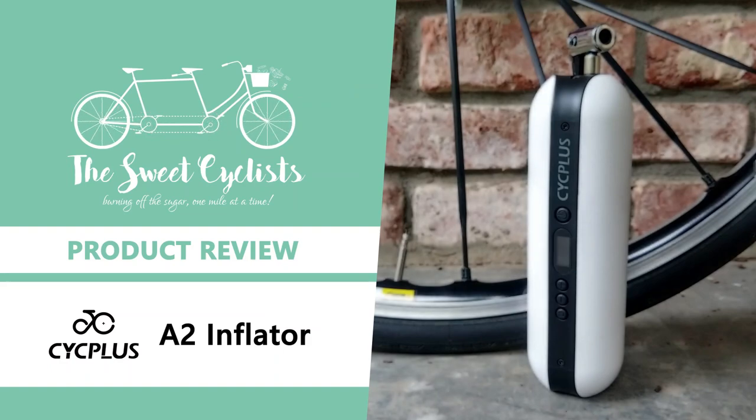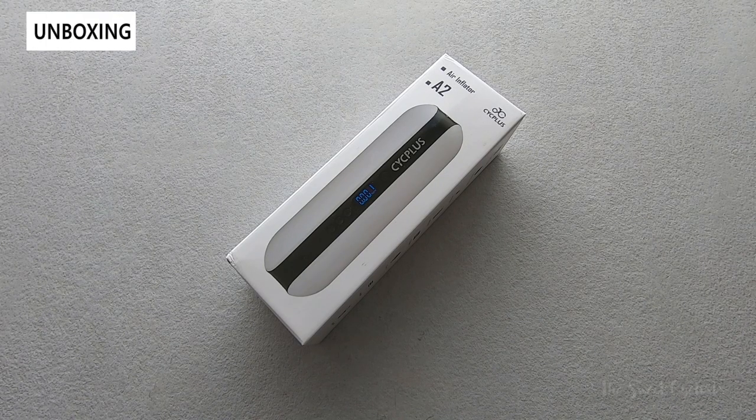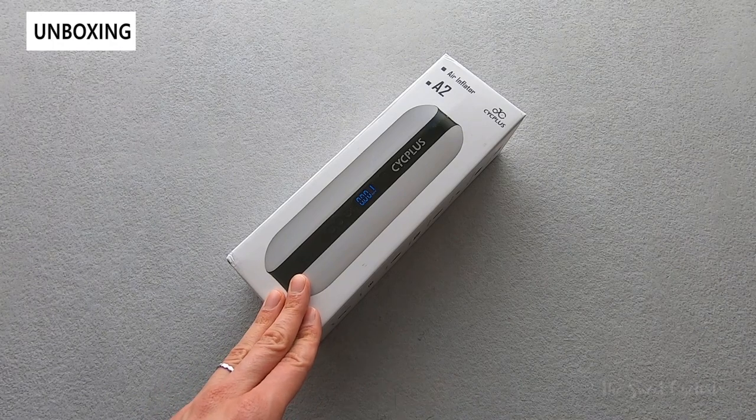Thanks for tuning in today. We're going to be reviewing the Psyc Plus A2 electric air pump. There's one thing every cyclist hates: getting a flat tire. Standard bike pumps take a lot of patience and muscle to get a tire up to pressure, so electric pumps like this Psyc Plus A2 offer an interesting alternative to inflate tires.